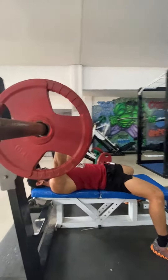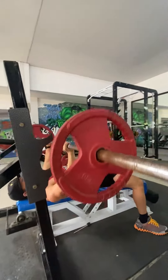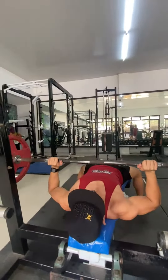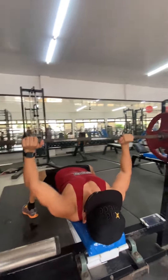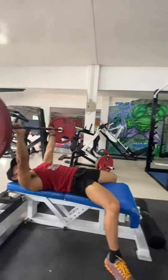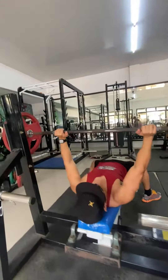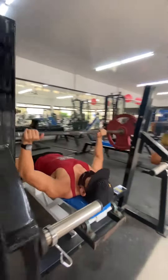Exercise 1 of 5: Barbell Bench Press. 4 sets for 8–10 reps. Muscles worked — Primary: Chest. Secondary: Shoulders and Triceps. Instructions: Lie with your glutes and shoulders in contact with the bench, feet flat on the ground.